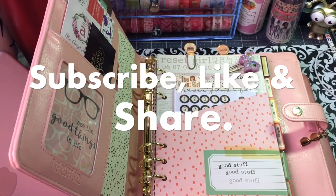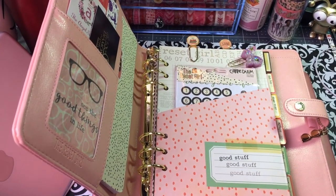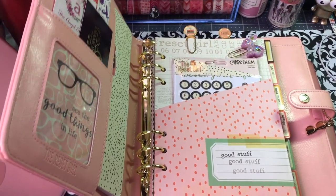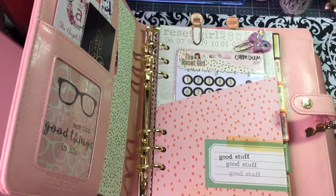Hi everyone, this is Annette Purple Paisley Planner. I thought I would show a quick basic video on how to position your smartphone so it is videoing correctly on your phone. So if you're going to do a YouTube video, you want it to look this way and not look this way.